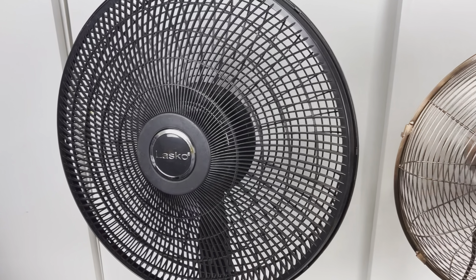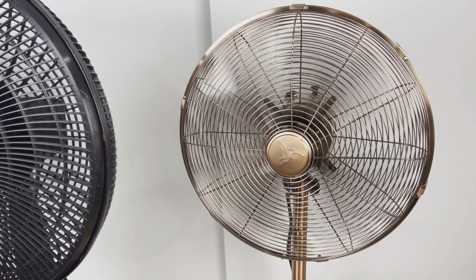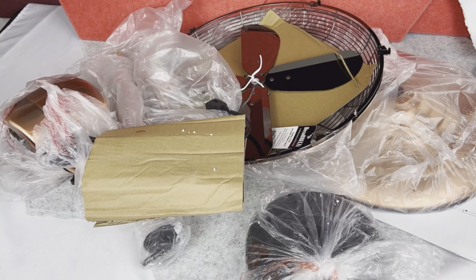Now since there are only a few similarities between these fans but actually a lot of major differences, let's go through the similarities first. Both fans have to be assembled together, so they come with all the components.